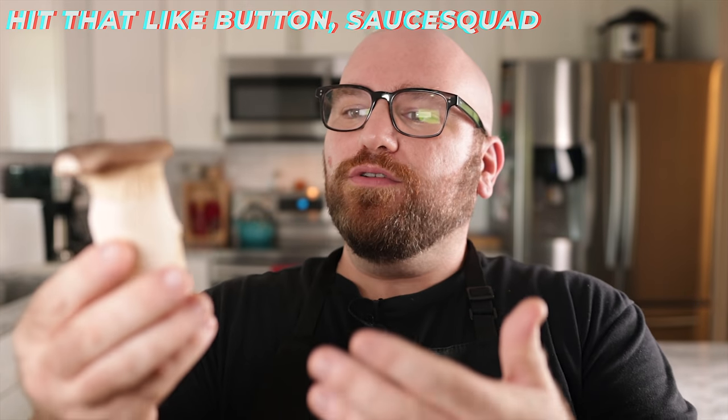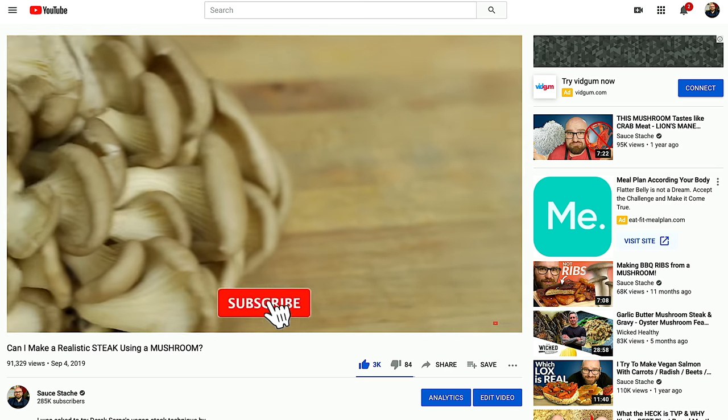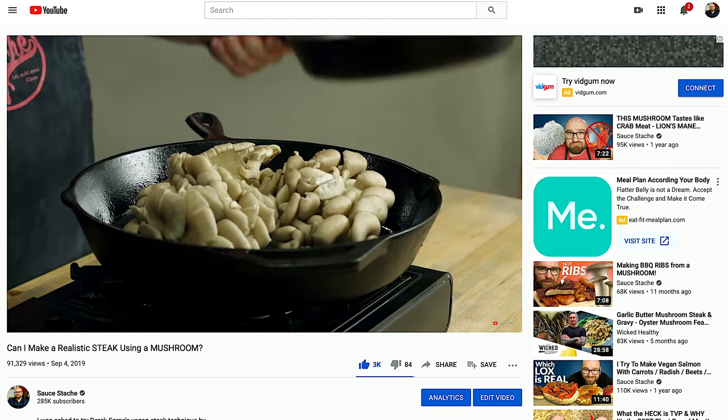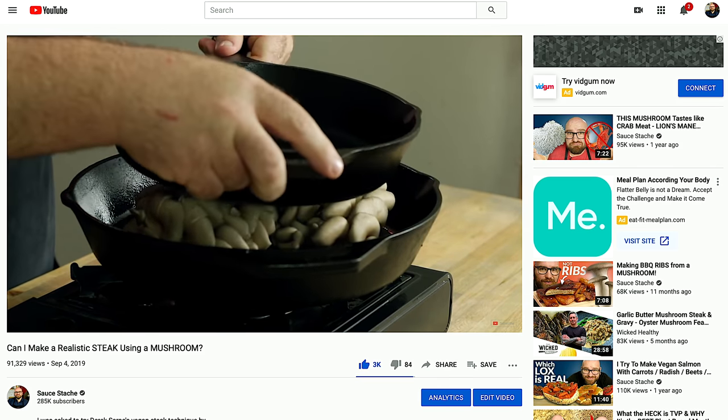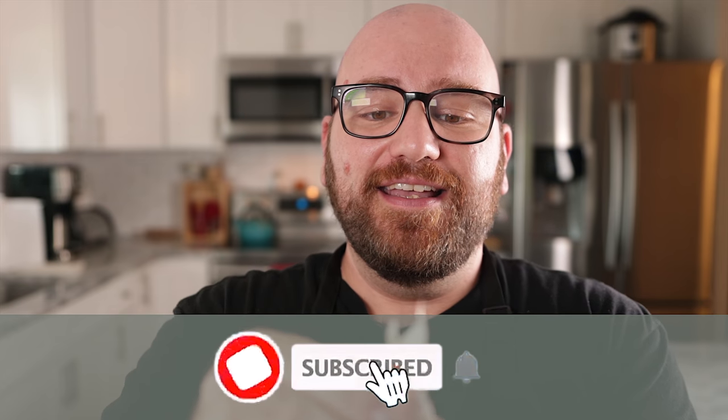Mushrooms are the non-animal world's meat. I'm going to turn a bunch of mushrooms into a steak, but not how you normally would — where you would either press them or just flavor them and slice them. We're going to use the structure of the mushrooms. These mushrooms can pull apart into individual strands. We'll take these strands, flavor them up, and then put them back together to make a realistic steak.